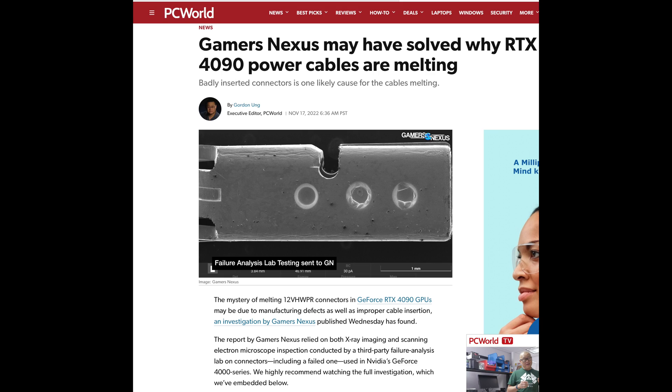Usually when you put the cable in you'll hear a click or something to that effect - not all of them of course. It depends if you're using the regular NVIDIA adapter or maybe your power supply. If it's one of the newer ones or has a newer cable, it's going to have that special cable already - it says 600 watts on it. So that was like the early issue.